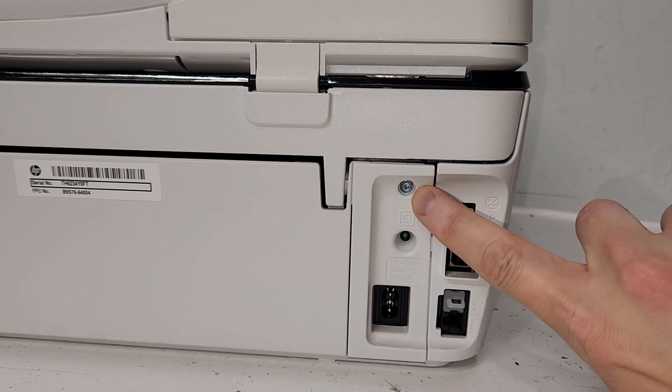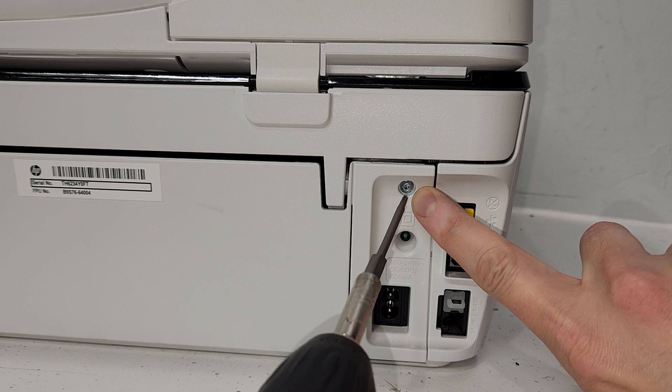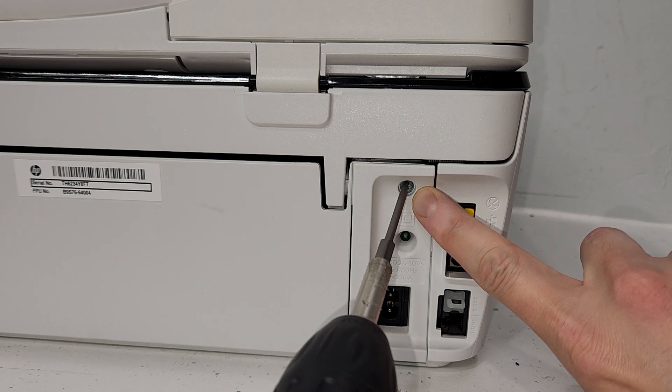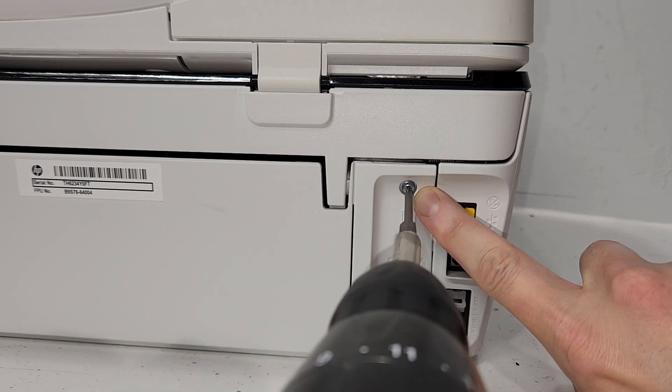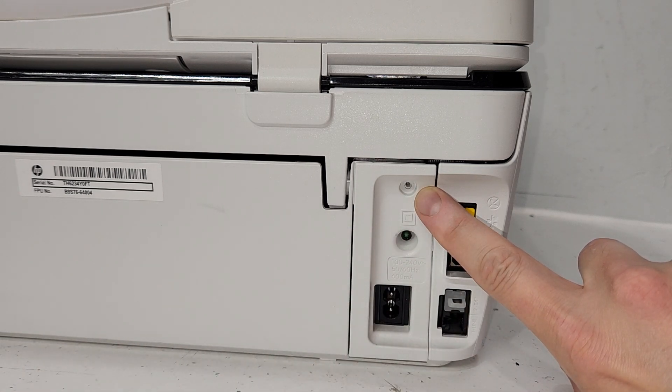The screw is located right here in this upper area. I'm just going to go ahead and unscrew that and remove the screw.